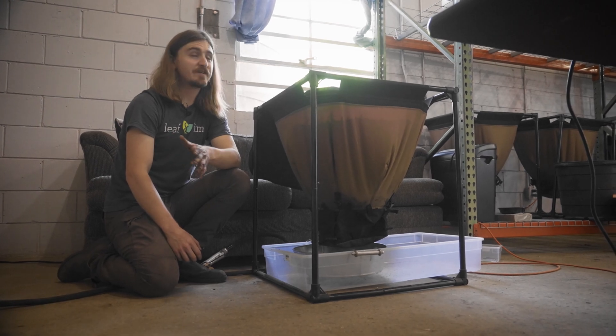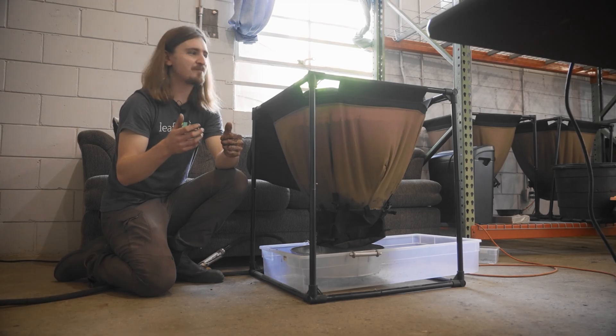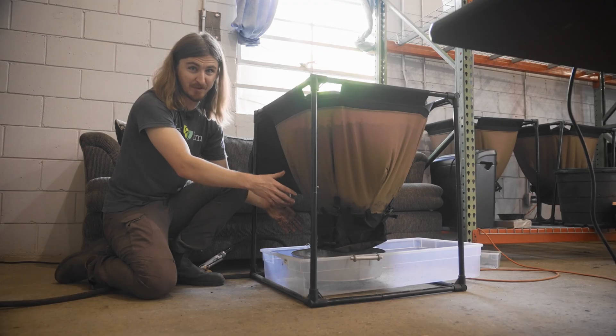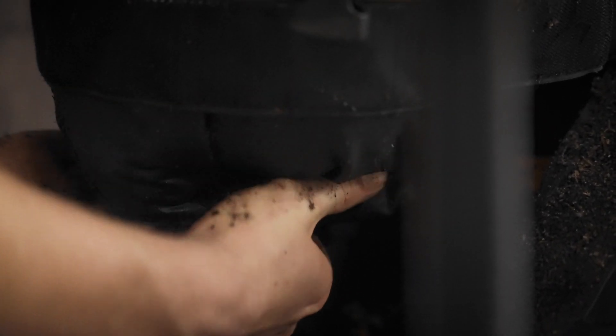About six months after you start your vermicompost bin you're going to be ready to harvest your first castings. Over the course of that six-month period all of the bedding and food and good stuff you've been adding to the top has been working its way down to the bottom of the bin where eventually it'll be ready to harvest. Once that six-month period is up, we can go down here, undo these buckles and velcro, undo our drawstring, and gently put our hand in to break up some of that vermicompost so that it falls down into this sieve.